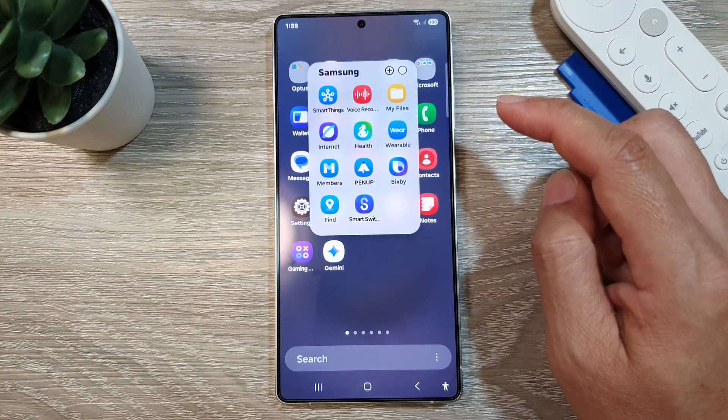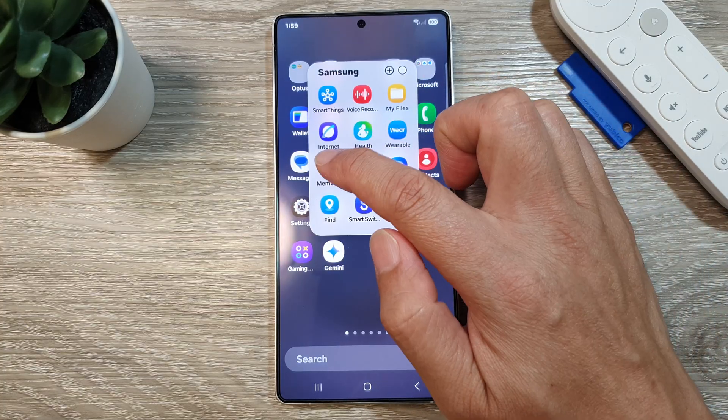In here, tap on the Samsung folder, then open up Members.